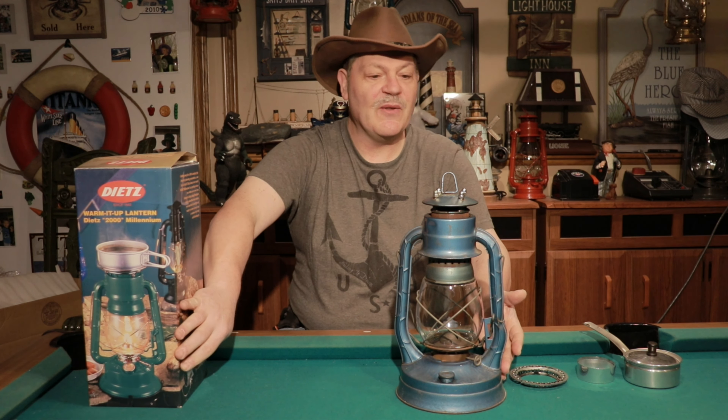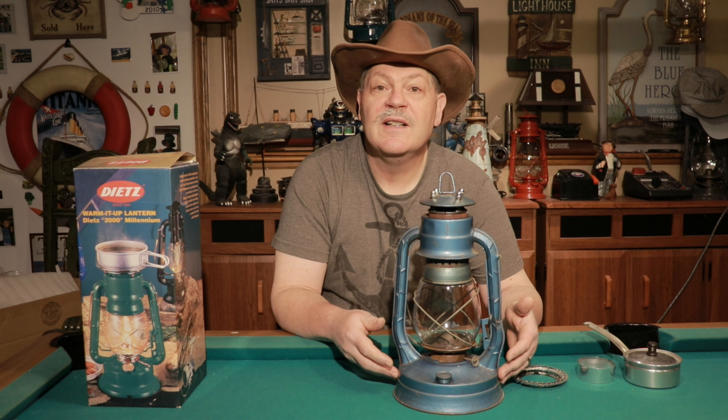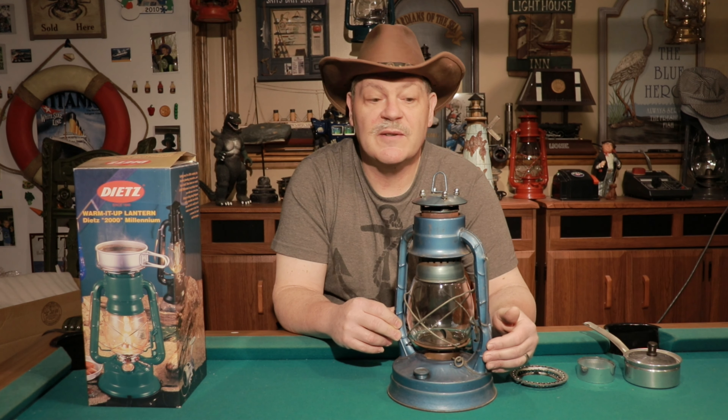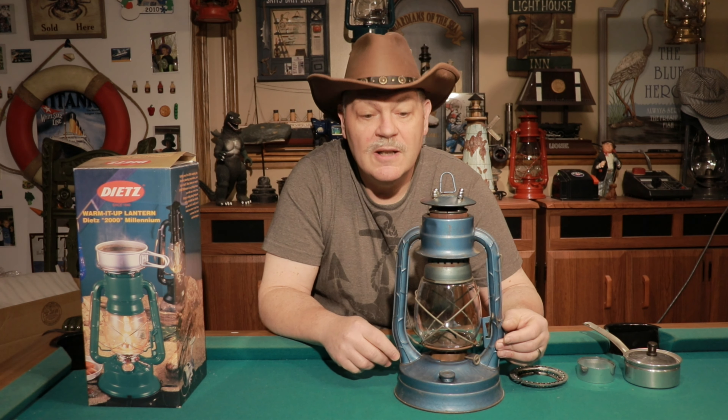Here it is — this funny looking thing here. You're gonna notice that this is a Dietz number eight air pilot, and this is one that just so happens my dad picked up for me at a flea market — I think he spent eight or ten dollars. It had a pretty bad kink in the air tube here, which doesn't affect function but just cosmetically, and it also had a crack on the crown anyway, which I had to drill out in order to turn it into the cooker function.